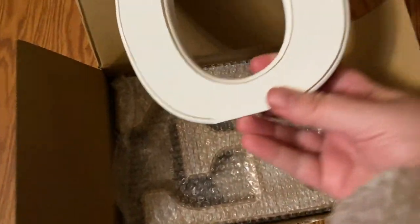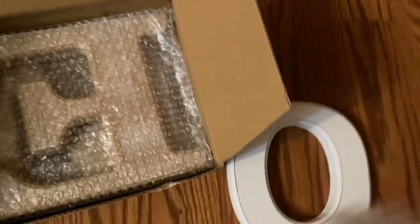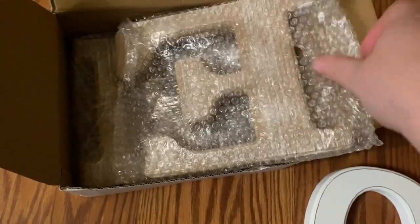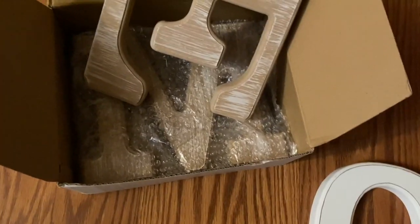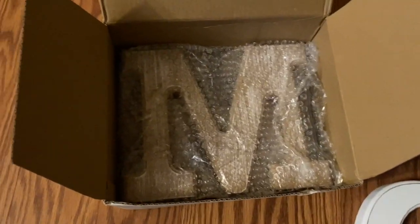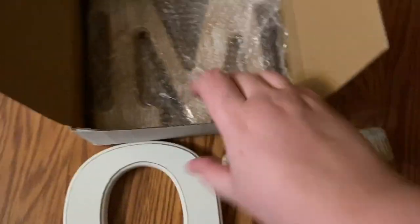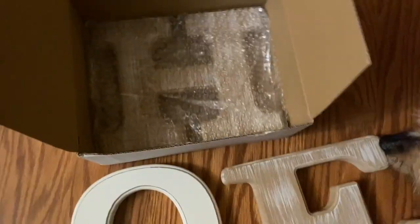These are wooden letters. I'm just gonna set them out here and show you. This is another one, and I believe they're five-point-something to six inches tall. Here's the last one.